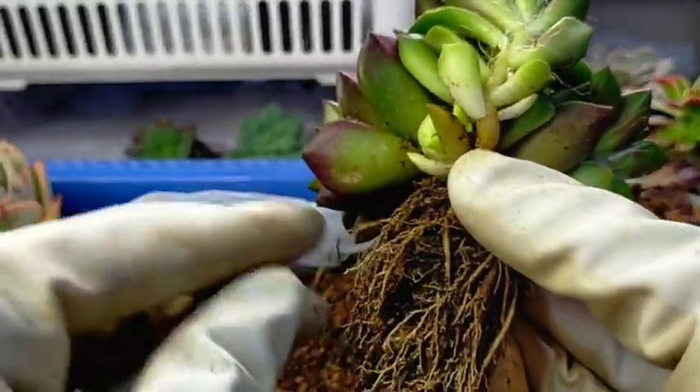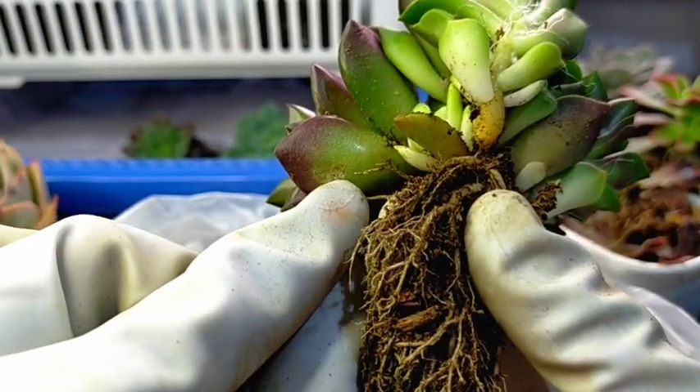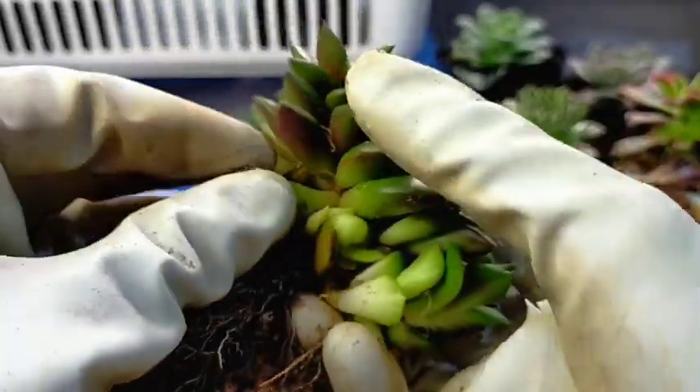We also have this — for example, these are the leaves on the lower part and they are being squeezed, which is why they have dent marks on them. You can also remove them if you want. If you don't want to remove them, that's also okay. But for me, I will remove them because I can use these for propagation.